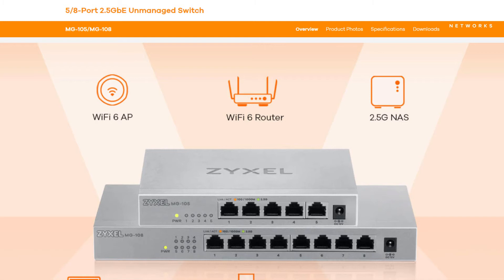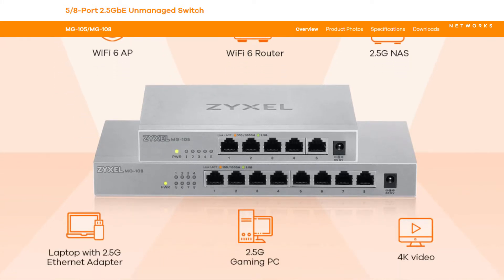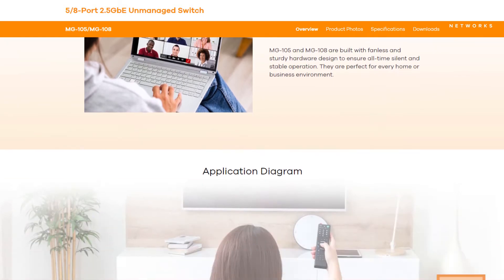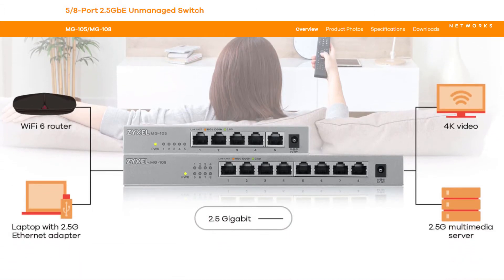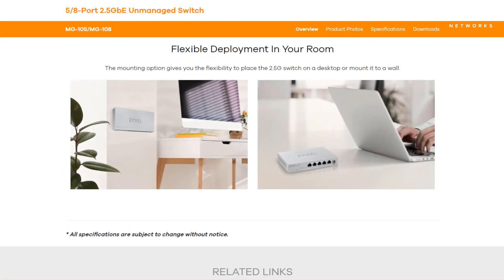You can connect any kind of access point, router, NAS or PC to this device using any of the offered ports. You can also use any kind of cable from CAT5E to CAT6A. As shown in the application diagram, you can use a fast Wi-Fi 6 router to cascade it to your network using the 2.5 gigabit Ethernet. The product can be mounted to the wall or placed on a surface in the neighborhood of your office equipment.